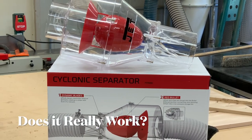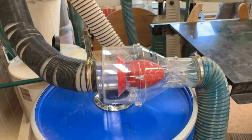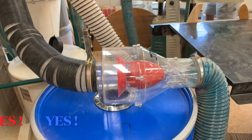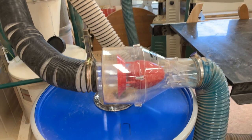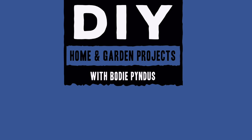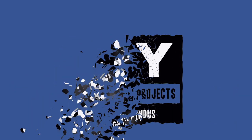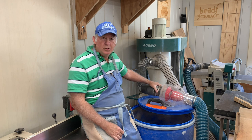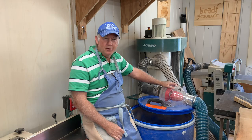In this video, we're going to show you how the Jet cyclonic separator works. If you have 4-inch dust collection, this Jet cyclonic dust separator could be right for you.